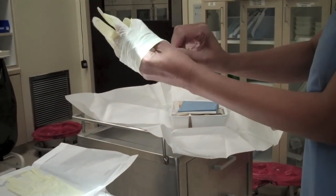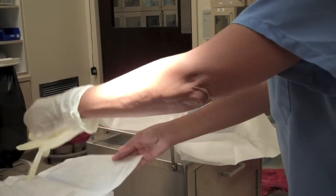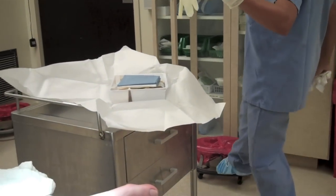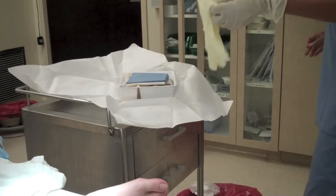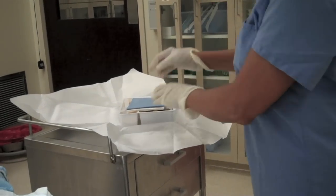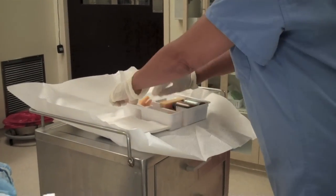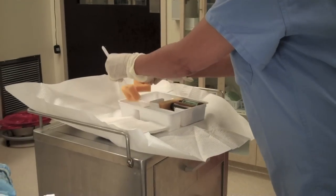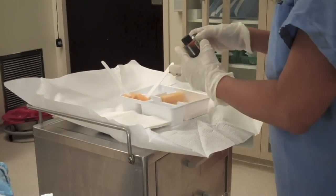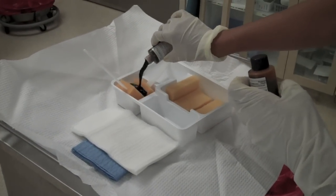I'm putting on sterile gloves to do this procedure. Our little patient is asleep.